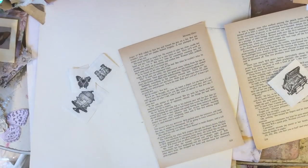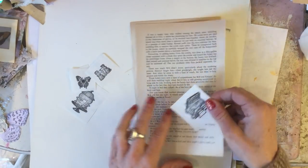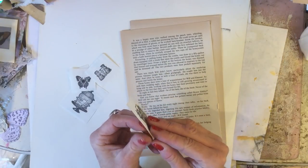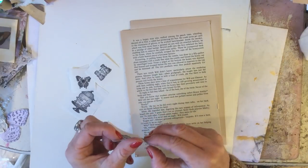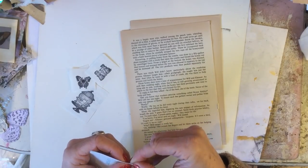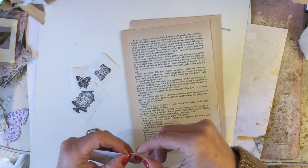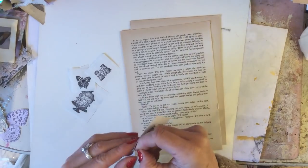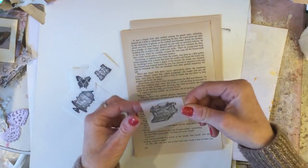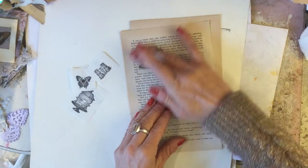So that's my little stamped images. Now I'm just going to take some book page. All that Rhonda did was stick her washi down. So as you can see, it just peels off - it's a bit fiddly to peel off, but not too bad. And we just pop that down there like that.